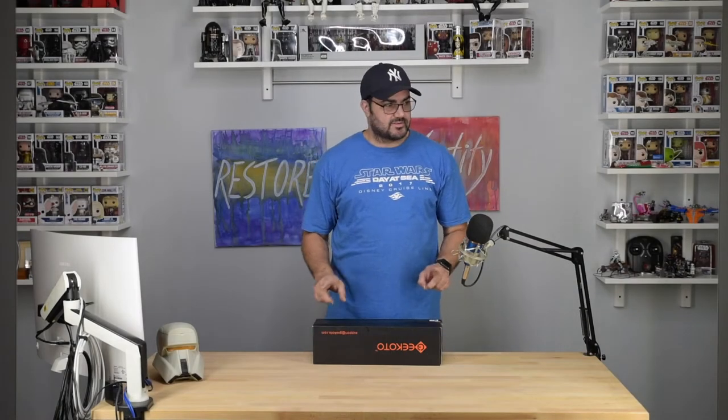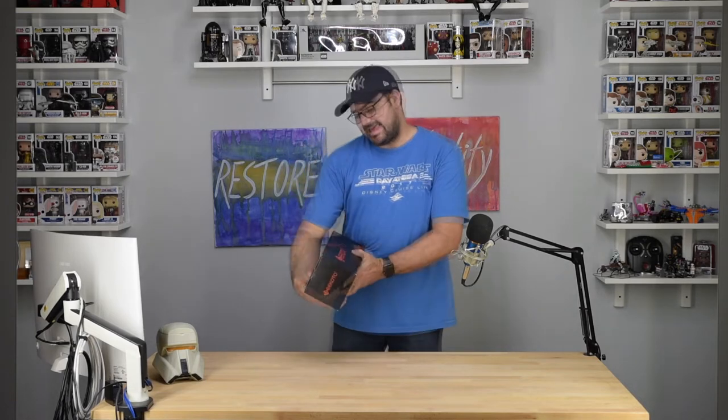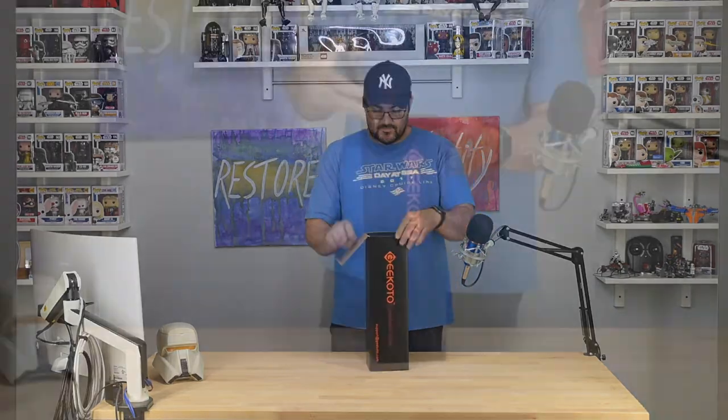Hello everyone, David here with another unboxing. Today I have a tripod made by Gikoto, available on Amazon. Let's see what comes in the box.